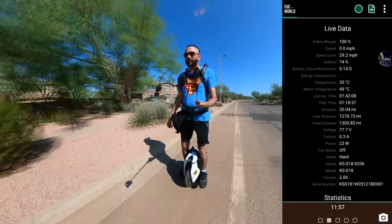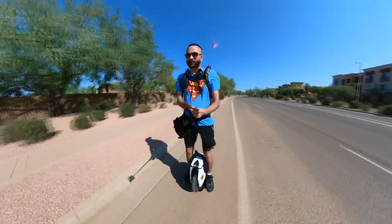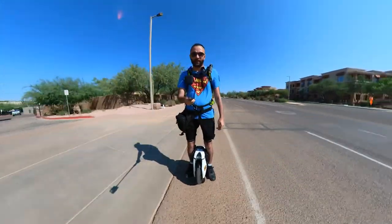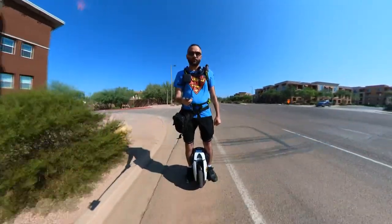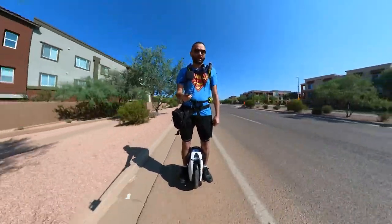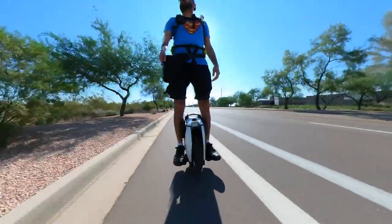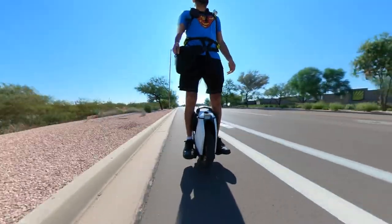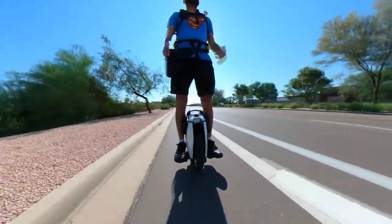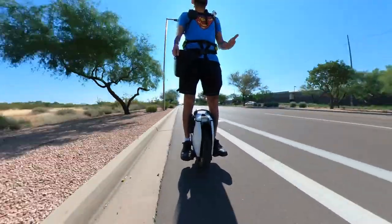I don't think there are many 2000 kilometer — or over 2000 kilometer — reviews for the S18 available online on YouTube. I think my wheel has more miles than any other S18 out there. Enlighten me if I'm wrong — if your S18 has done more than 2000 kilometers, let me know.